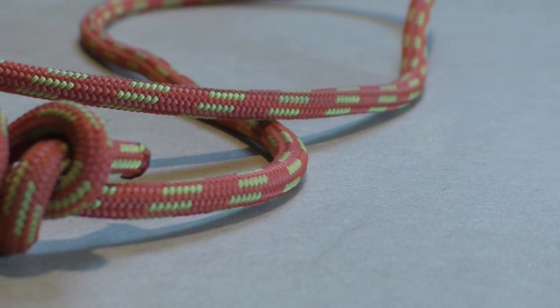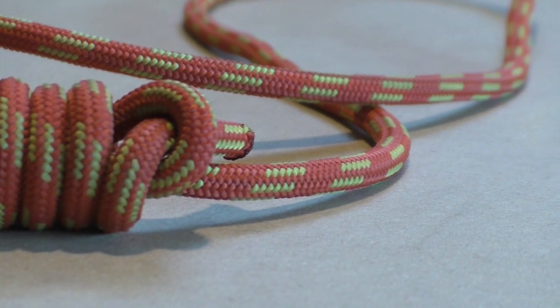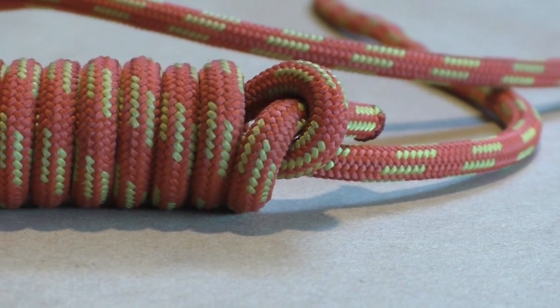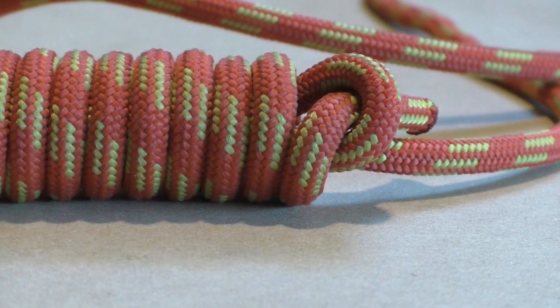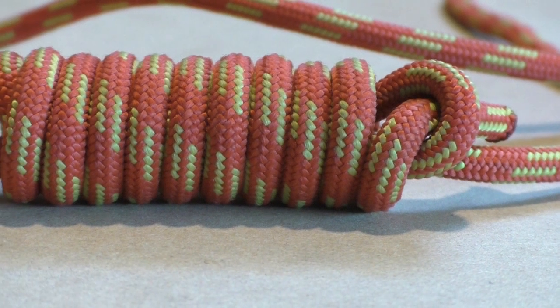The hangman's knot is an ideal throwing knot. It is simple to tie and when it gets stuck it will unravel when you pull the running end. The hangman's knot is also more streamlined which makes it easier to throw. In this instruction video we show you how to tie the hangman's knot.